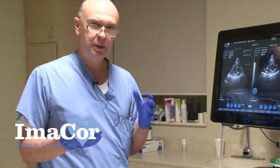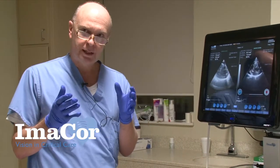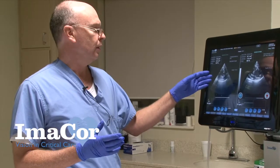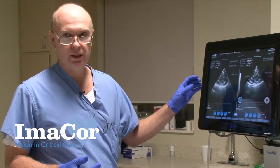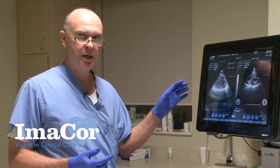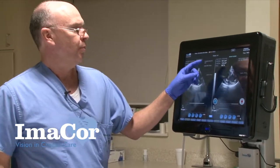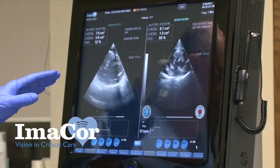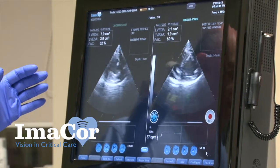We like it to typically be around 10 to 12 centimeters, so what that tells us is she's a little dry. After you've done a few of these you can just look at it and really tell that she needs a little bit of volume. This was our baseline TEE examination after she came to the ICU. On post-op day one — and at this time she was on levophed about 15 to 20 — she was tachycardic, consistent with the clinical picture of needing volume.